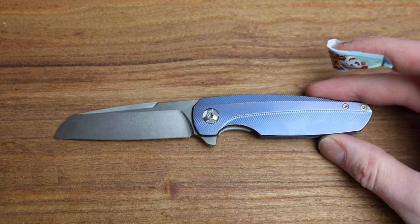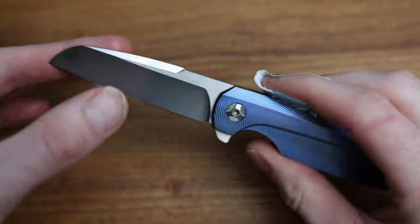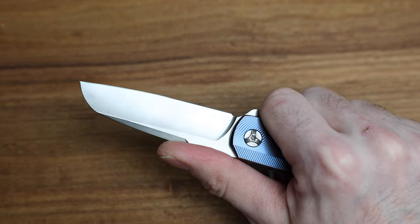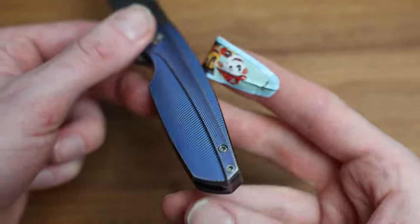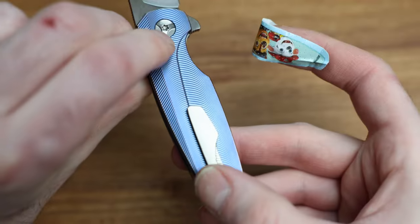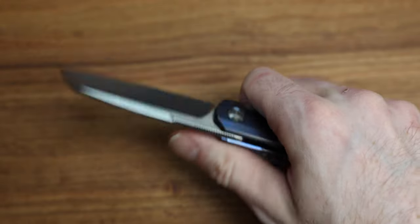Anyway, let's get into details. You can see it has a really nice sheep's foot blade with a very nice hollow grind. Ergo-wise it fits your hand super well — the rounding profile of the actual handle itself is not flat, it's all rounded around and it's very difficult to show that on camera, but all throughout it's beveled and just really well done, so it fits the hand really nicely.